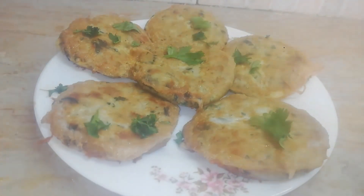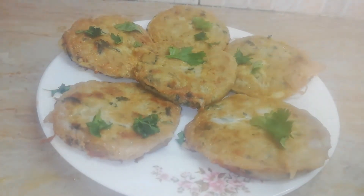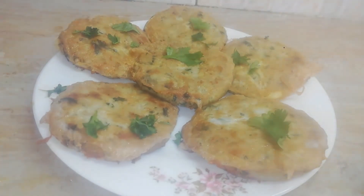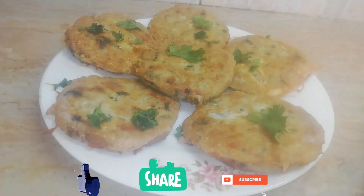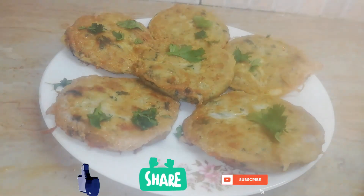Please try it. Whether you are a child or adult, you will love it — for dinner, tea time, or any occasion. If you like this, share it and subscribe to my channel. Thank you so much, Allah Hafiz.